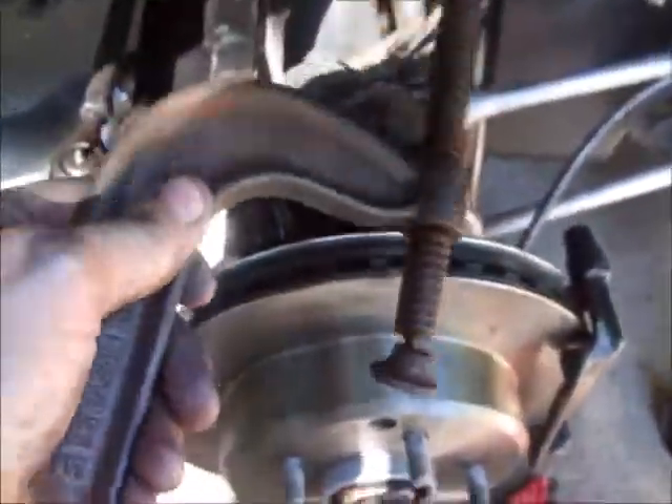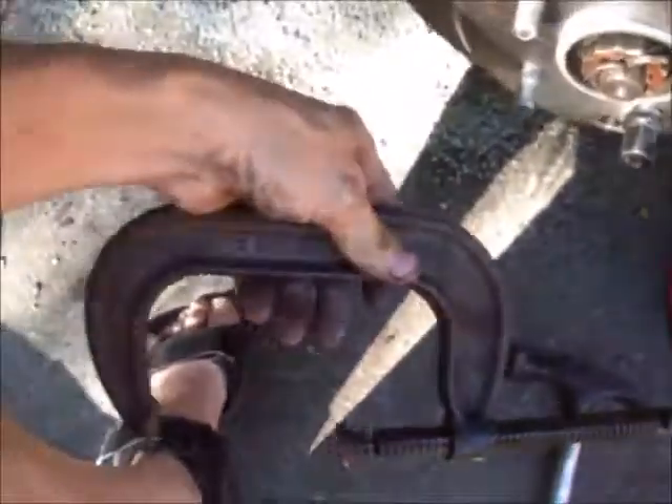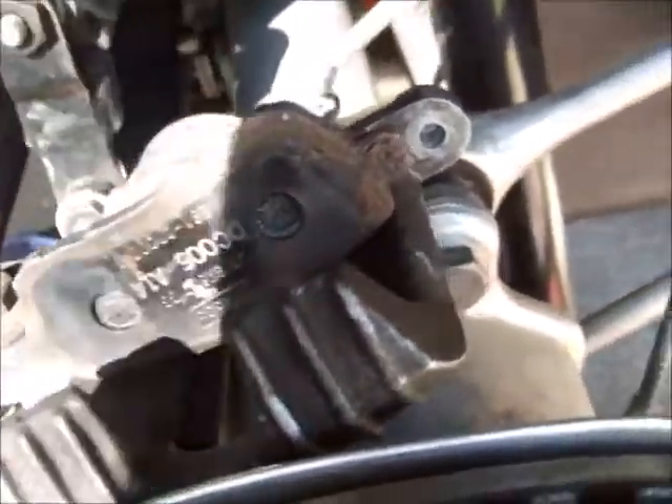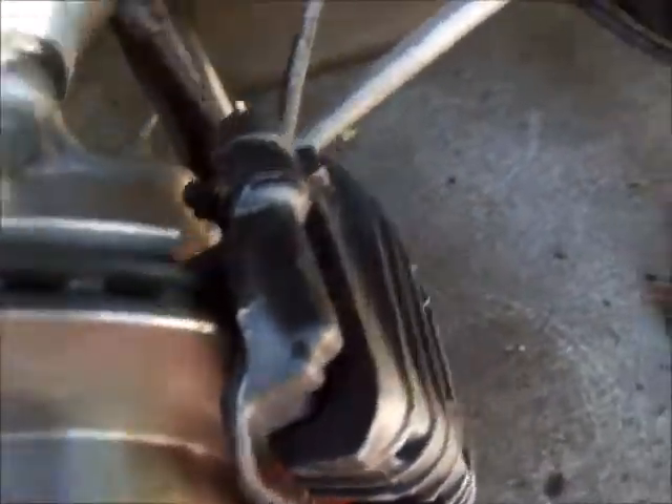With a new rotor on there, you'll probably have to push the piston on the caliper back down so you can get the pads on. I just use a big C-clamp and an old brake shoe — put it on there, tighten the C-clamp down, and push the piston back down. I work alone so I'll have to shut the camera off to get this done. After you get the caliper on, the caliper hold-down bolts are torqued to 24 foot-pounds.